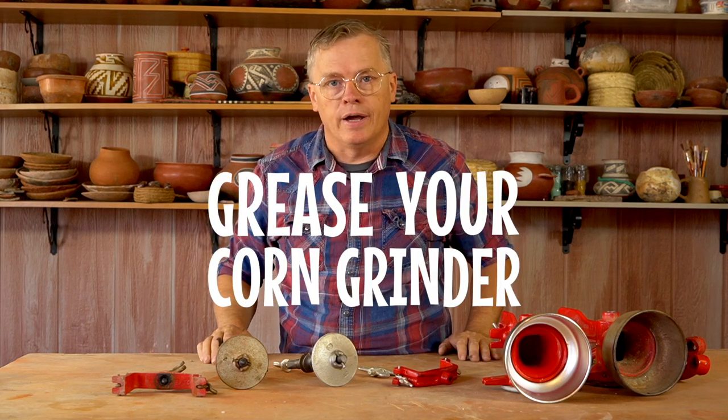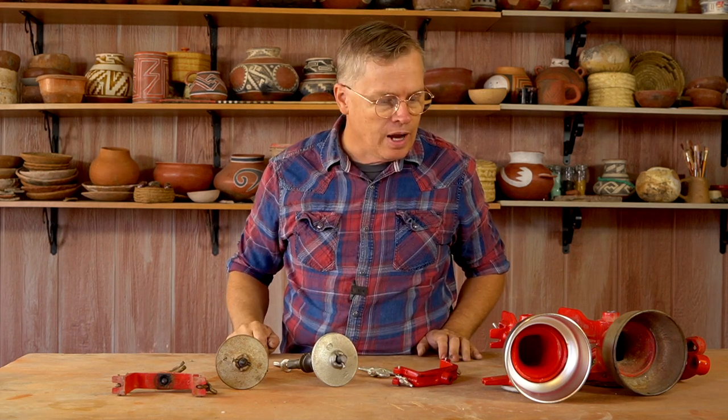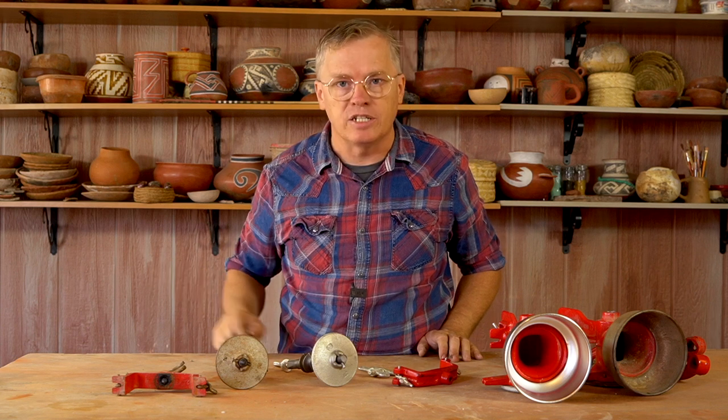Grease your corn grinder. I'll add a link to where you can purchase these on Amazon in the video description. I appreciate you watching me take this apart and talk about the corn grinder. I hope you find some good clay that you can grind in your grinder and make pottery — thanks for watching.